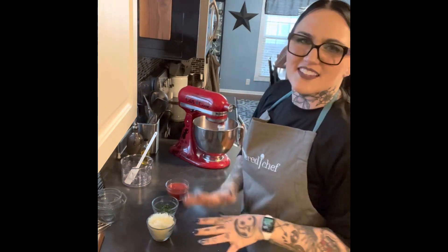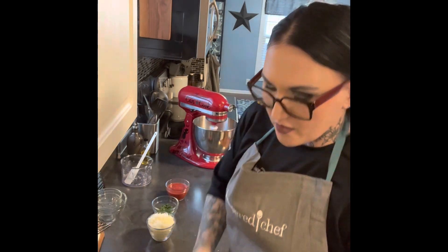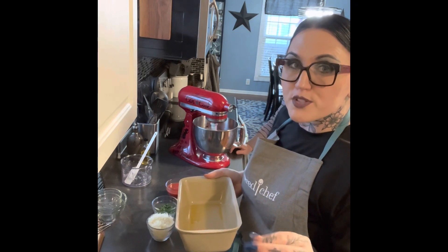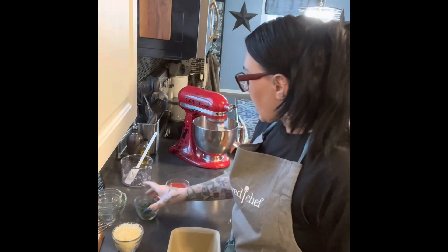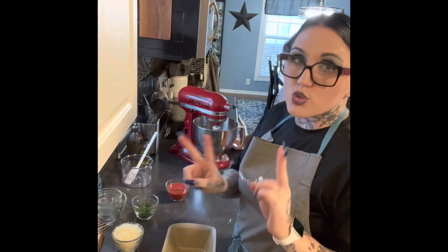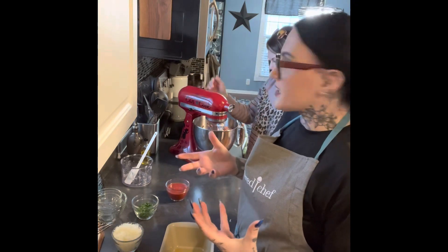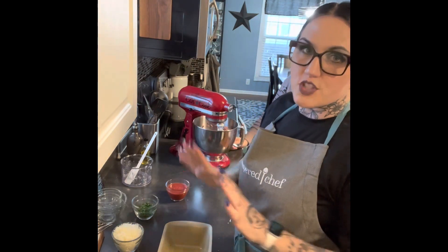Usually I have rubber gloves on — it's maybe like a phobia I have. When this is done mixing, we're going to go ahead and put it in our stoneware loaf pan. All our stoneware this month is 60% off for hosts on up to two items, and all you need is a $200 party. If you hate paying full price, hosting a party this month is so easy — that's like four orders. Stoneware cooks a lot more evenly; it doesn't overheat like a metal or glass pan.